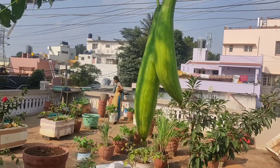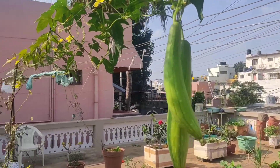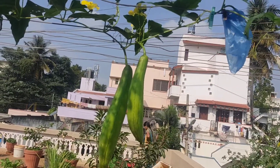Now you can see the sponge guards over here. There are two which you can see.